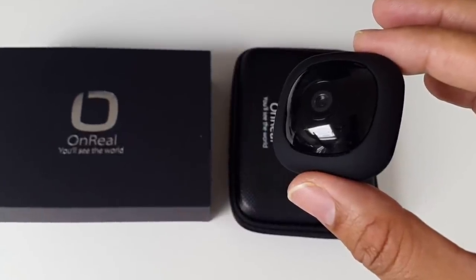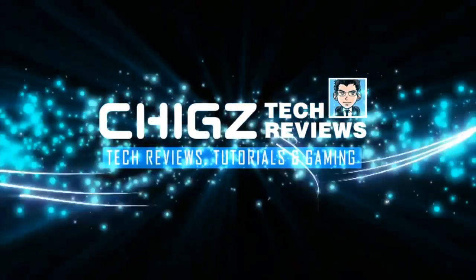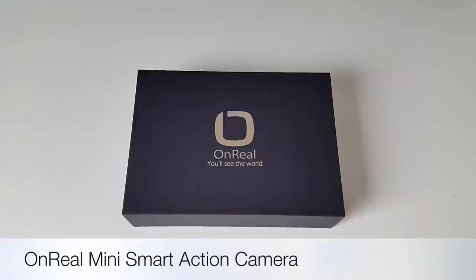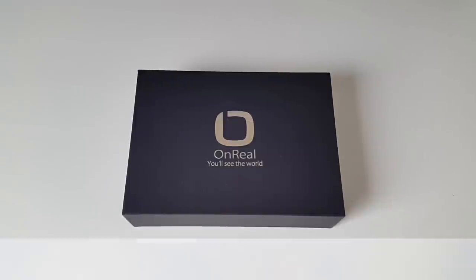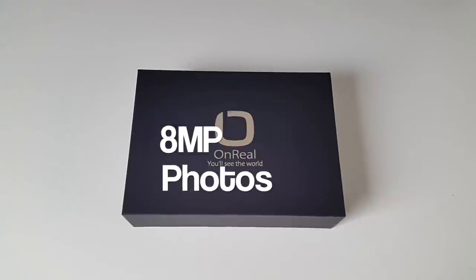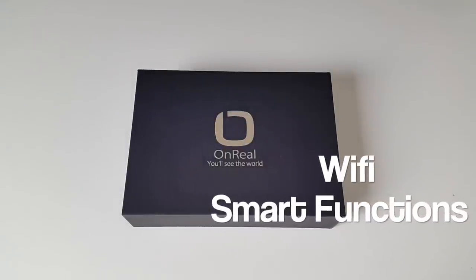Hey, what's up guys, I'm Chiggs and you are watching Chiggs Tech Reviews. Today I've got my hands on the Unreal Mini Smart Action Camera. This takes 1080p video at 30 frames per second, 8 megapixel photos, and has wi-fi and smart functions.